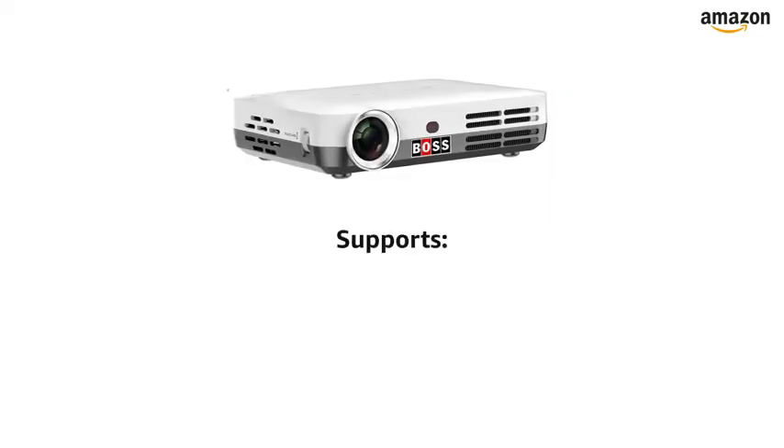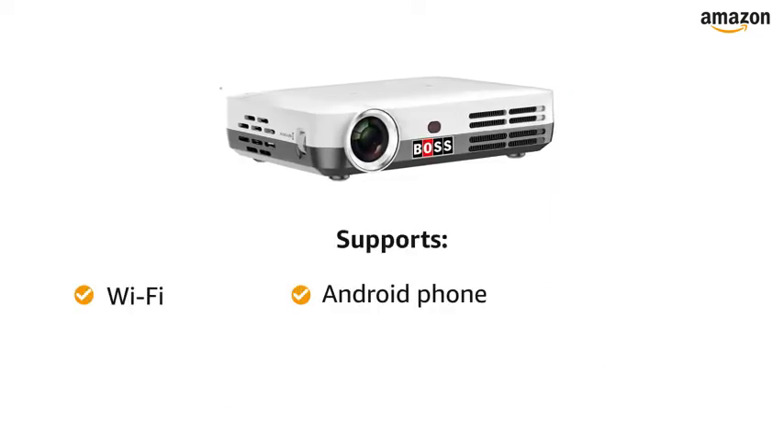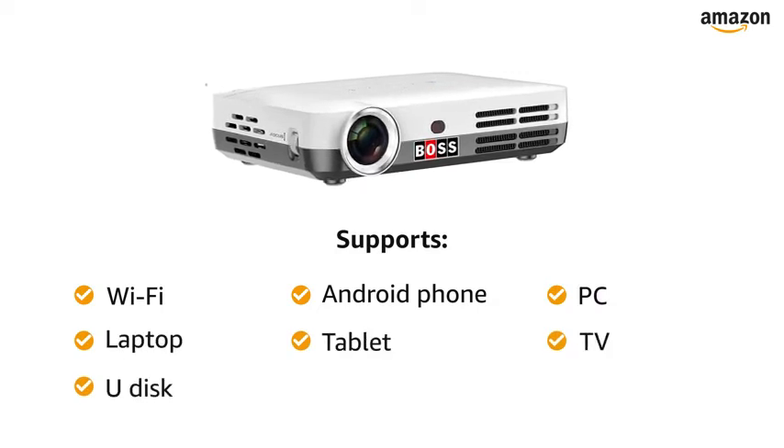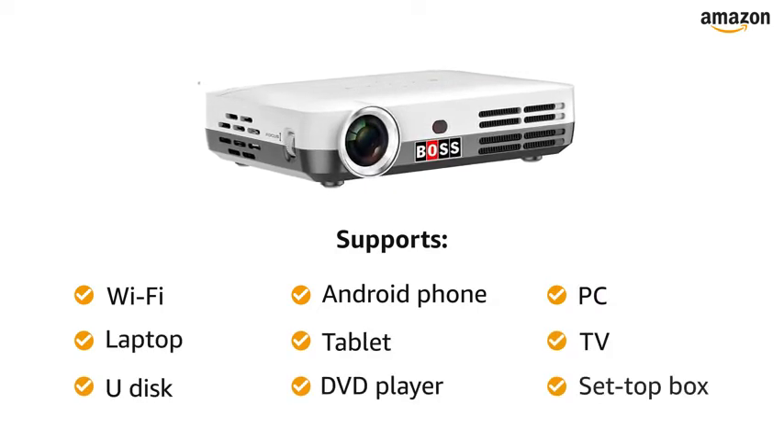It also supports connection with Wi-Fi, Android phone, PC, laptop, tablet, TV, U-Disc, DVD player, and set-top box.